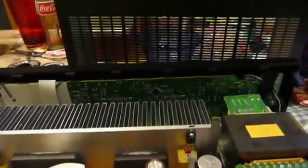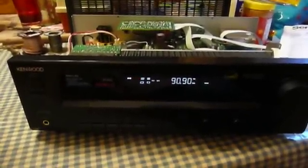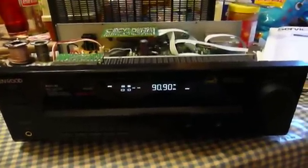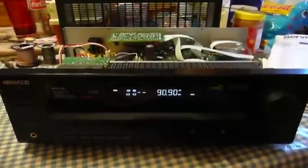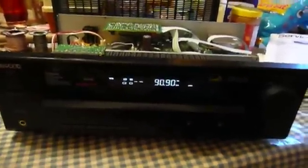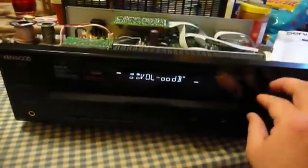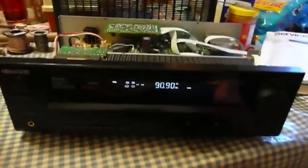Lo and behold, the display came on and it's been reliable ever since. So although I wasn't too optimistic, and this was my first time ever attempting any sort of surface mount device rework, I guess you could say it was a complete success. I was pretty amazed by this, but it seems to work just fine now and no amount of abuse will faze it. So I guess that's fixed.